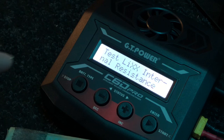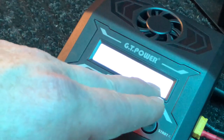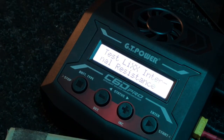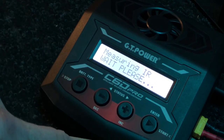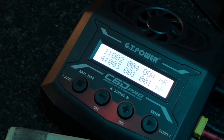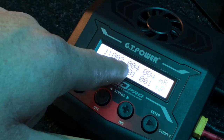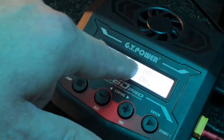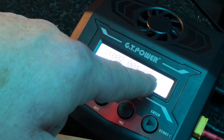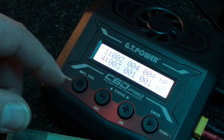This does have internal resistance testing. Once you select it, you hit enter and it'll measure the internal resistance on each cell to let you know if there's a certain cell that's going bad or getting weaker. It shows you here — I've got readings of 0.002, 0.004, 0.04, and 3.11. According to this, cell four and cell three are showing a little bit more resistance.